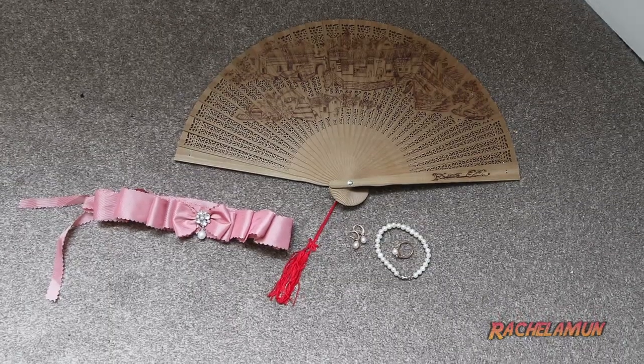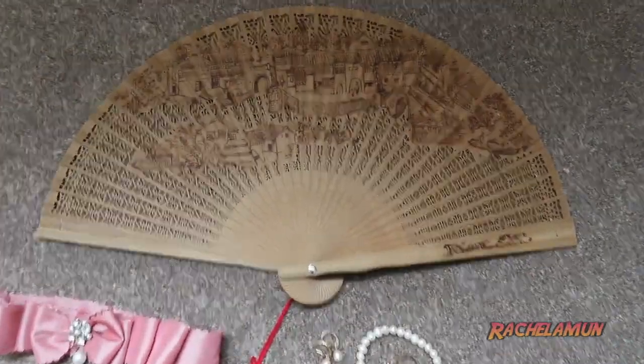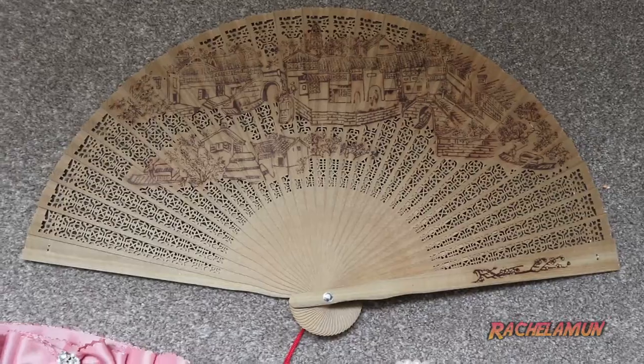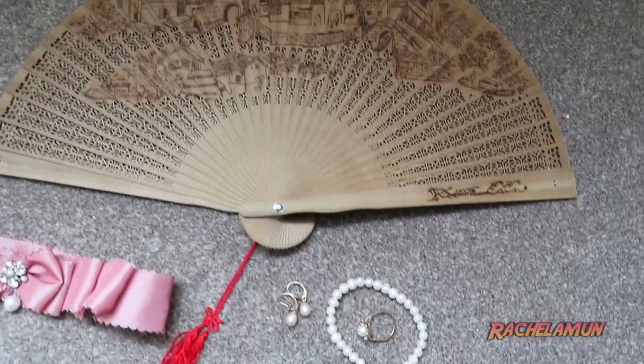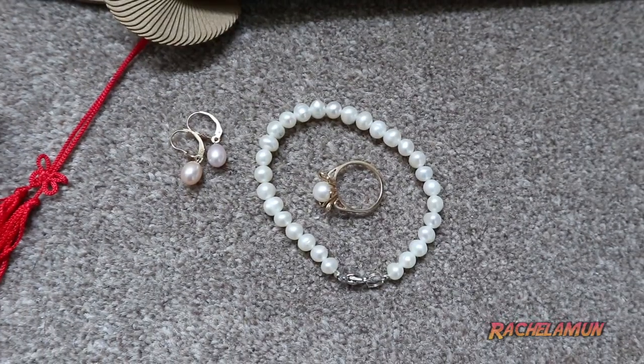This is the final look and I'm quite pleased with it. I just added a couple of final touches to the outfit — things that I already owned and didn't have to make. The first is this beautiful sandalwood fan that someone gave me when I was a kid who had been to China. The final jewelry is a little pearl bracelet and some pearl drop earrings that I already owned.